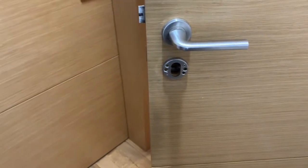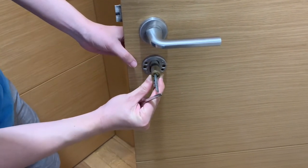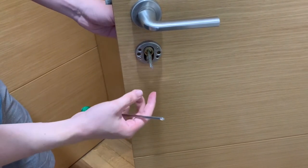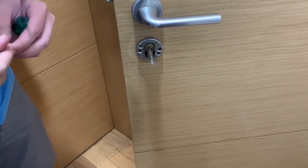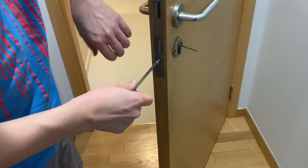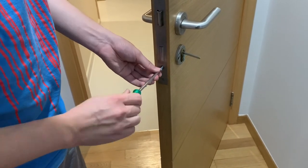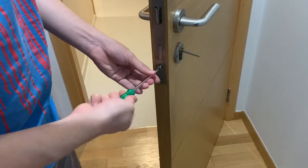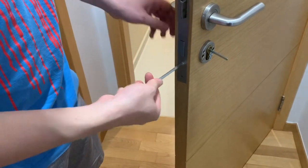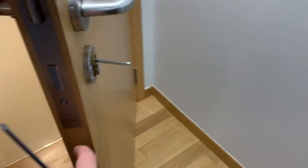Now let's remove the faceplate from the door so that we can install our new lock cylinder. Simply slot the cylinder into the space, just like this. Take the new long screw that is supplied together with the new lock, and screw it into the existing hole to mount the new lock on your door. Now check that the cylinder is properly installed to ensure we can see both ends of the lock.